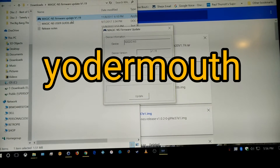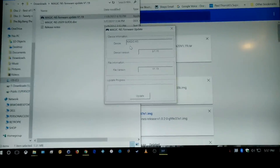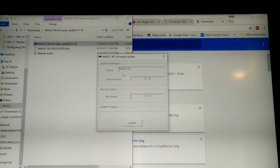Alright, well, I hope you can see this. I thought I would go ahead and record this really quick. I decided to go ahead and update the firmware on the Magic NS. So what I did was I plugged it into my computer — down there, into my laptop. You can see it right there on the right side. My laptop is connected to my TV, so it may not be the best quality.